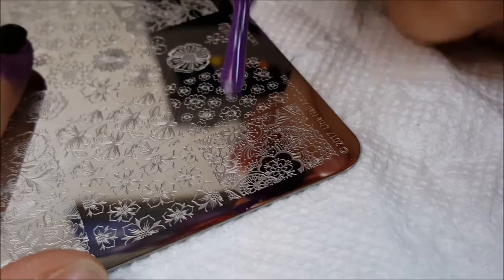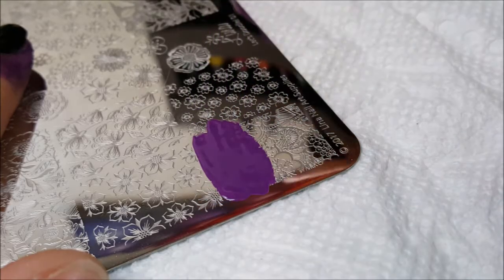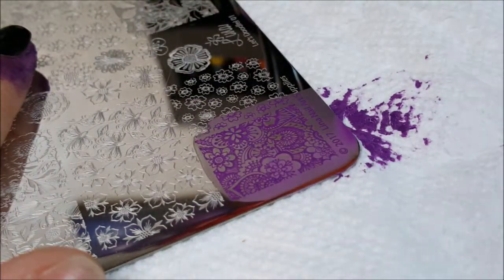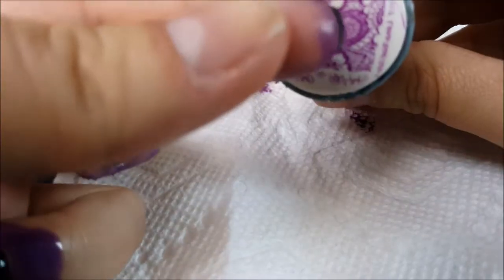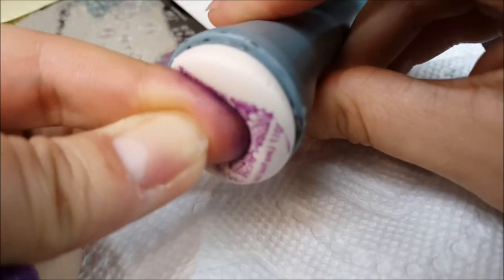I'm just going to show you some really quick swatches using different types of stampers for Violeta. For the first swatch, I'm using Lina Nail Art Supply's Let's Doodle Plate and I'm going to be using a soft silicone stamper from Bundle Monster. I'm going to stamp this on my index finger so you can see what it looks like.